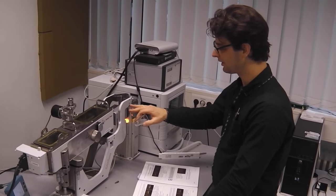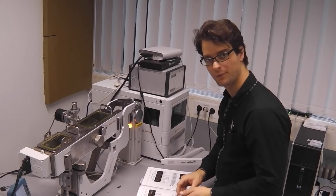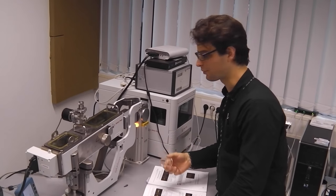So now we are finished with the adjustment of the mirror. We write down the position of this micrometer screw for future reference, and we put the protection cap back in place.